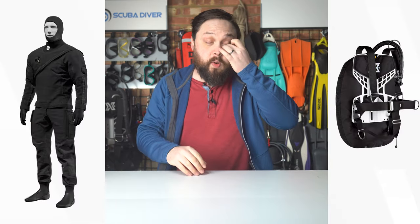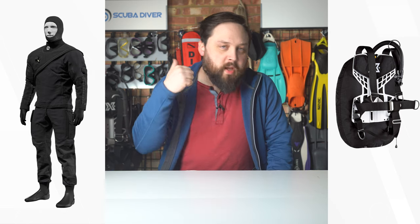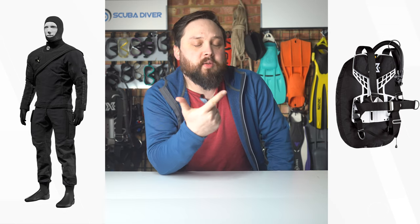So do you use your BCD or your dry suit for buoyancy? It's an age-old question and you'll probably see a few different opinions online. Personally, BCD on the surface, dry suit underwater. It works for me — it's what I was taught, it's what I used to teach, and it kind of makes sense in my mind.